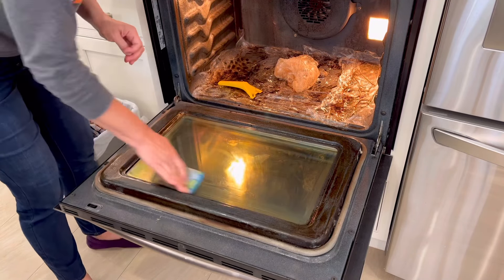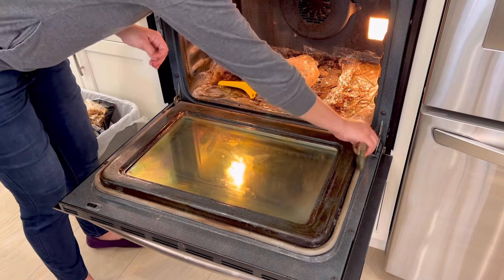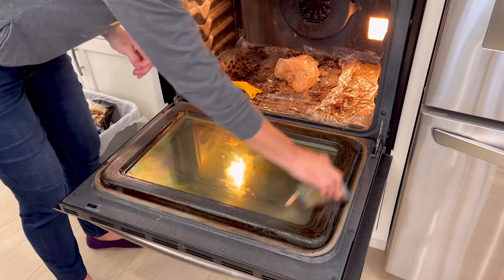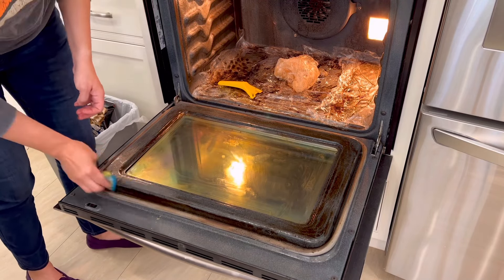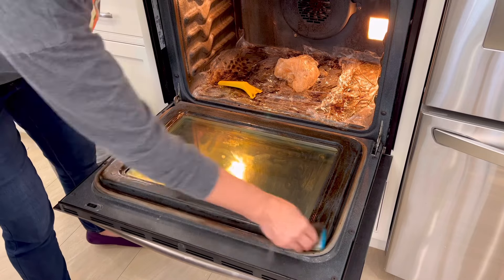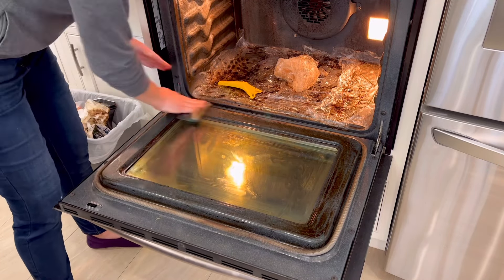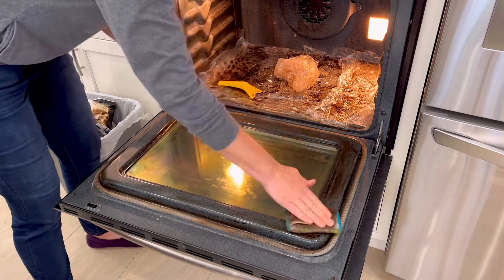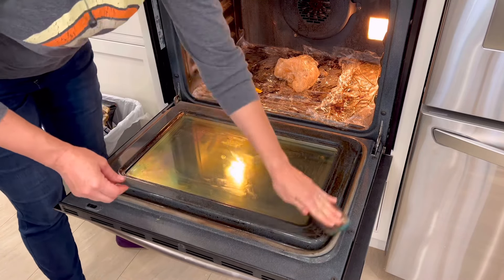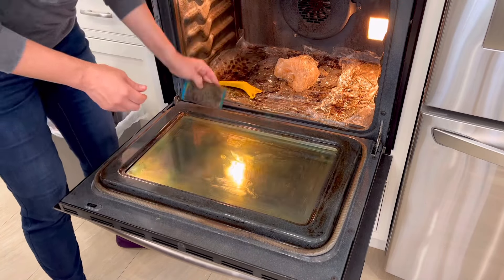That scouring pad has a rough plastic mesh around it which is really great at lifting up all of the grease and getting into all of the little nooks and crannies, all of the corners and crevices on that oven door. Since it's a soft sponge on the inside it can soak up a lot of that grease. You do have to keep rinsing it out with hot water as you go so that you have a clean pad that can absorb more grease. My oven is super dirty — it's been about four years since I cleaned it.